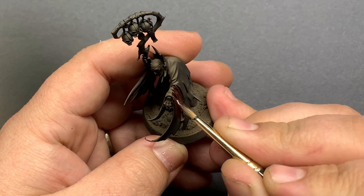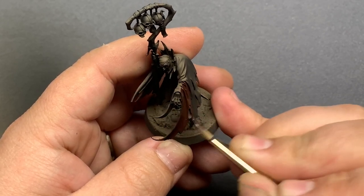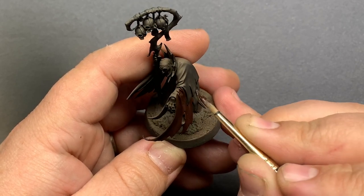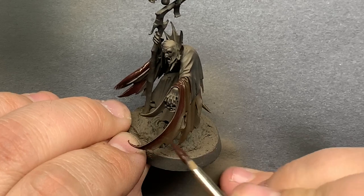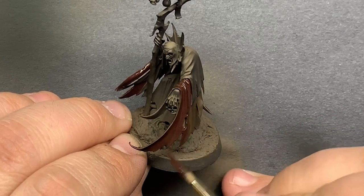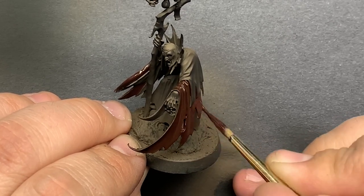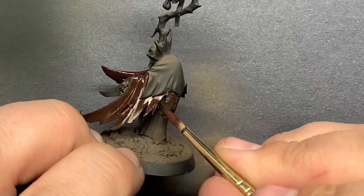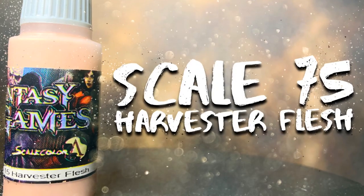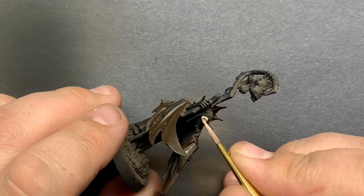Coming in with Scale 75's Arbuckles Brown, I'm going to base coat the bottom half of the cloak. This color is really fantastic — one of my absolute favorite go-tos for a deep leather color. And while it is technically a nice rich brown at full opacity, when you thin it down you can get a really nice variety of dark purple tones. So for leather, you can highlight with lighter brown and it looks pretty nice, or you can go with a lighter purple to make it look a little more like some fancy fabric.